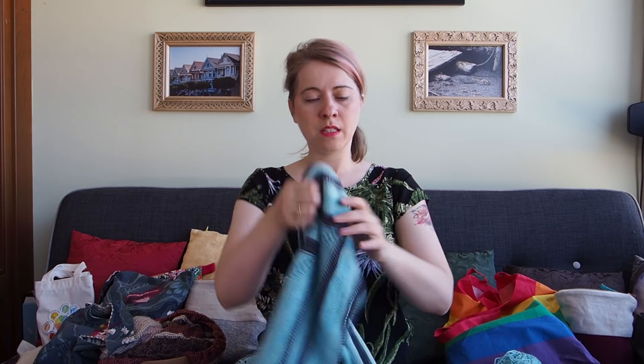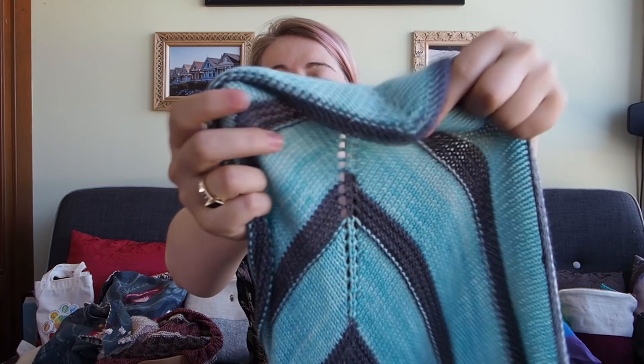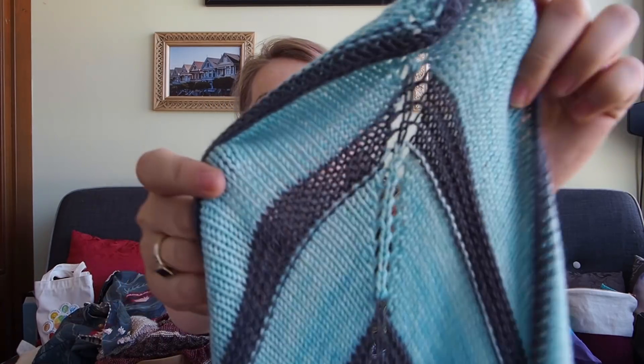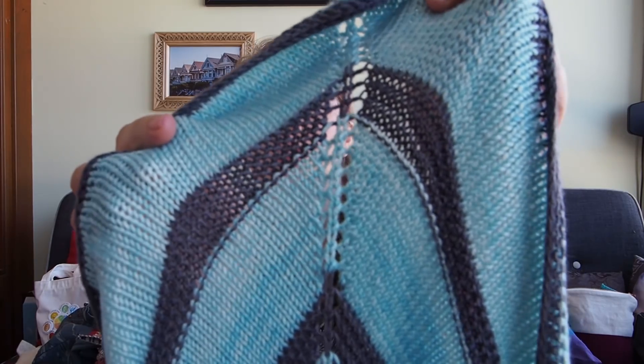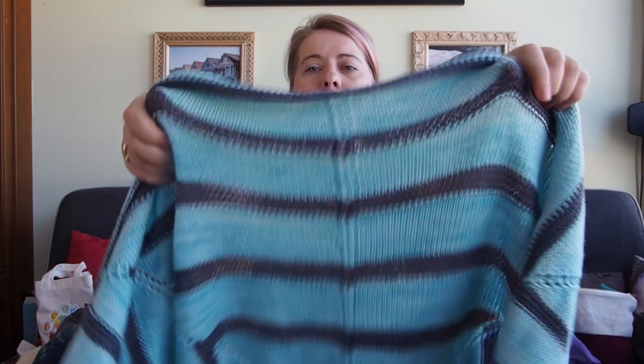Therefore I knitted most of the blanket in plain stockinette, which made it admittedly a bit boring, I have to be honest. But that's okay — it's a beautiful project. At the tips you always increase with a yarn-over, like a yarn-over stitch, and at the sides where the pentagon comes in, you decrease again.